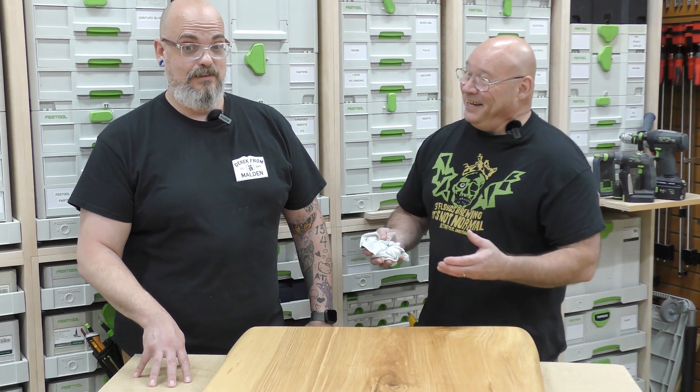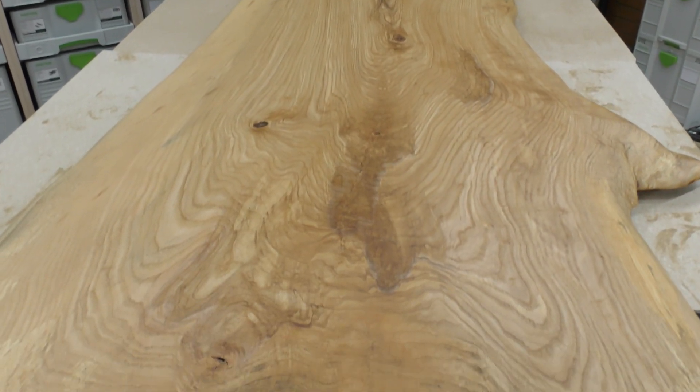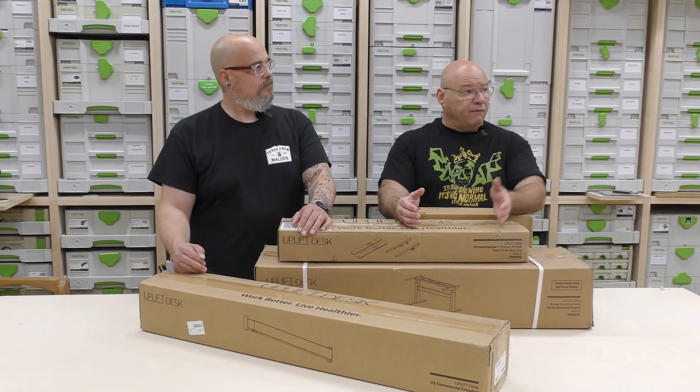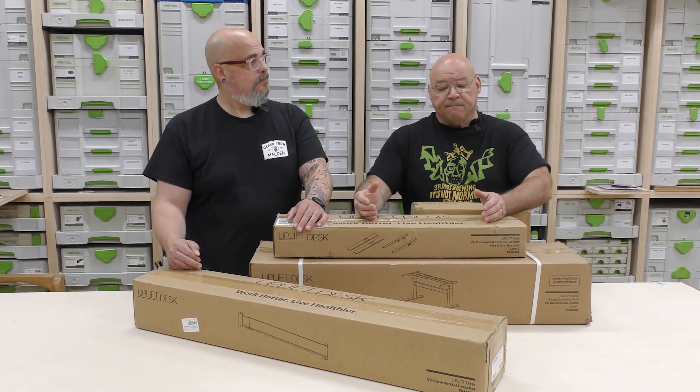Holy moly, have we put a lot of time into this! Thanks for the help. A couple things to remember: we're going to keep our hands off of this and walk away. Tomorrow it will be touchable, but we won't because we want to let it cure for a week. There are one or two more videos after this, so stay tuned. Everything that touched the oil goes in that five gallon pail of water — we want to be safe and avoid spontaneous combustion.